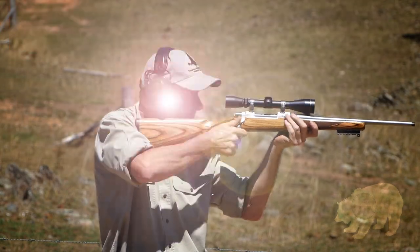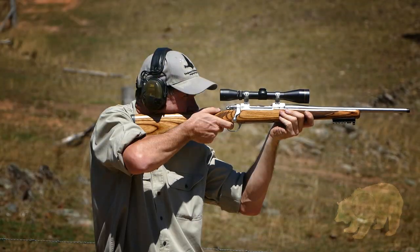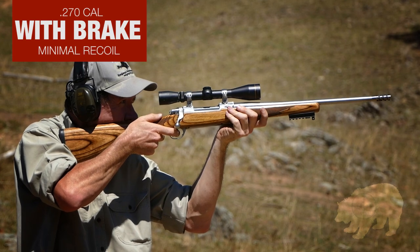Control recoil with a Grizzly Muzzle Brake. Watch that again. This is firing a .270 calibre rifle without a muzzle brake, and this is the same rifle with a Grizzly Muzzle Brake.